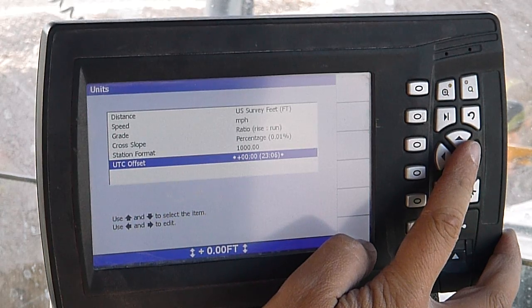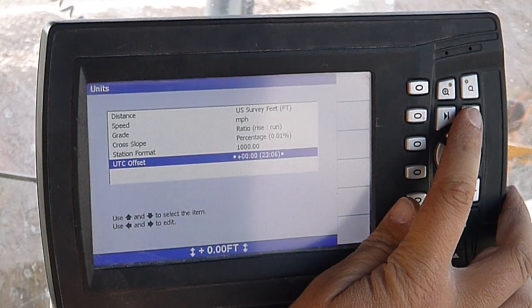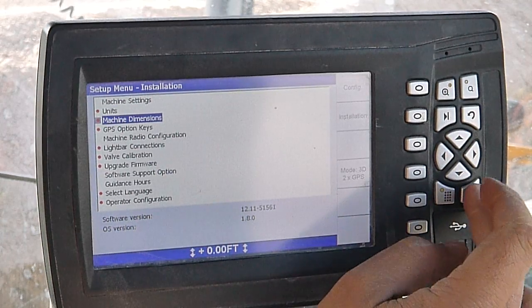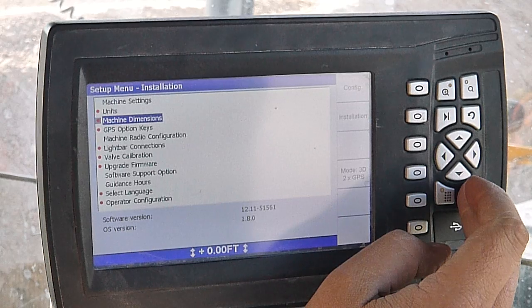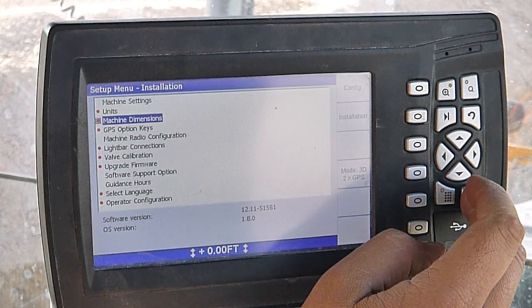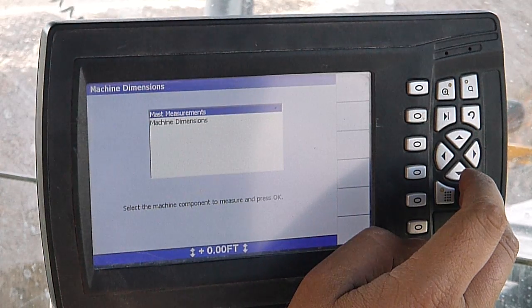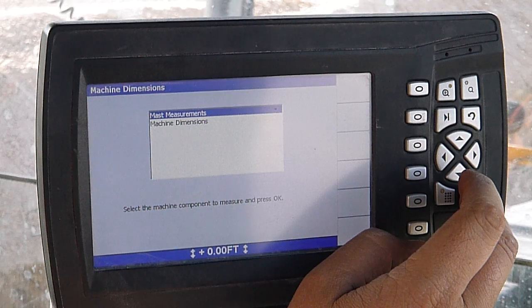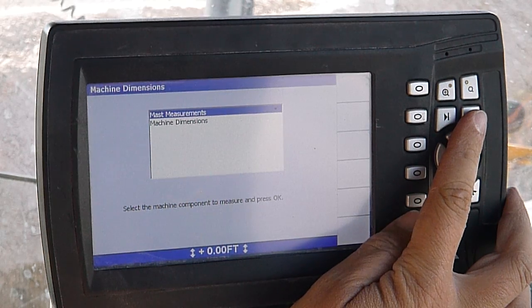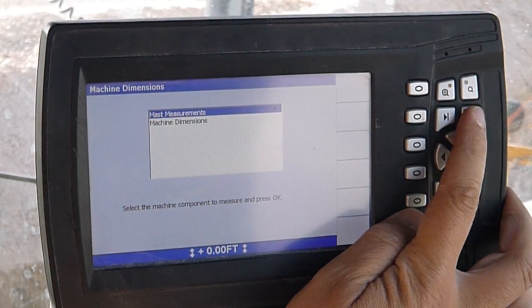UTC offset — I believe that has to do with the rotation of the earth and how you're receiving your signal. Machine dimensions — that information is put in there by your dealer or whoever installed your system. They'll measure all your parameters on your machine. You won't ever need to do anything with that unless you're changing a mast to an extendable mast or something, then you'd have to go in there, re-measure, and change some stuff.